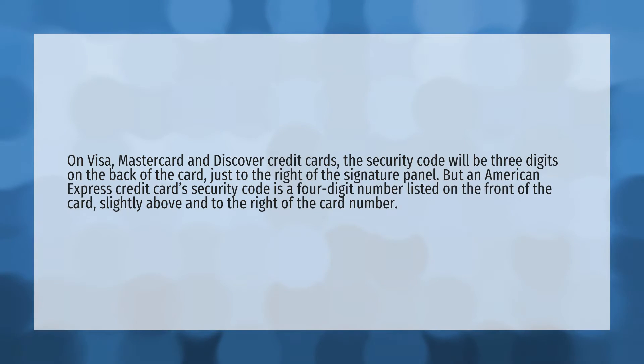On Visa, MasterCard and Discover credit cards, the security code will be three digits on the back of the card, just to the right of the signature panel. But an American Express credit card's security code is a four-digit number listed on the front of the card, slightly above and to the right of the card number.